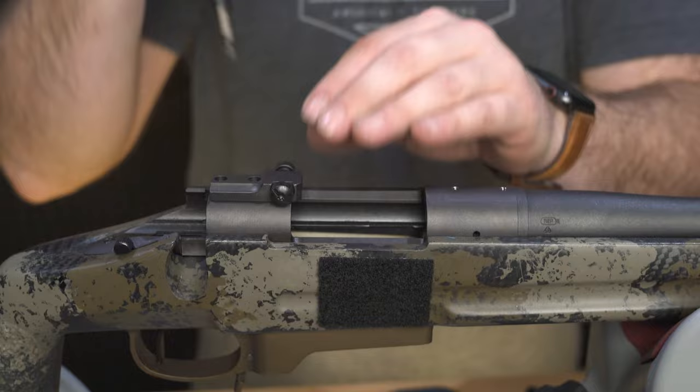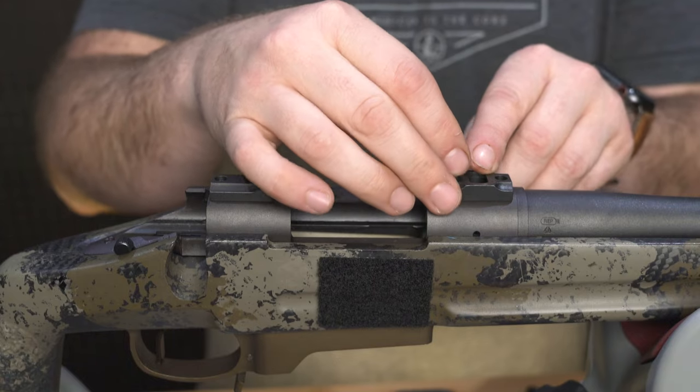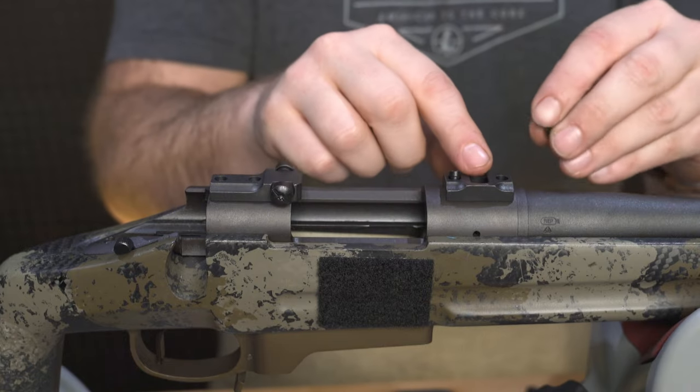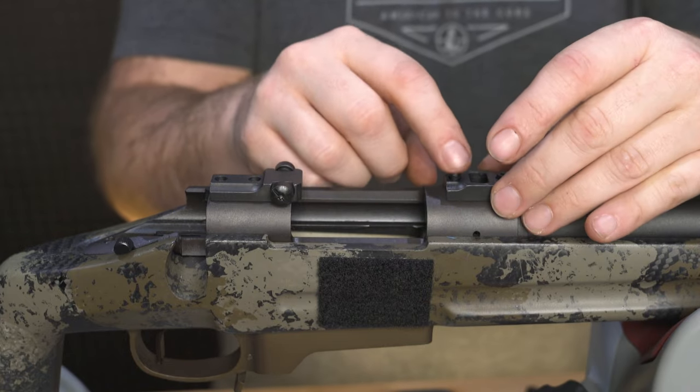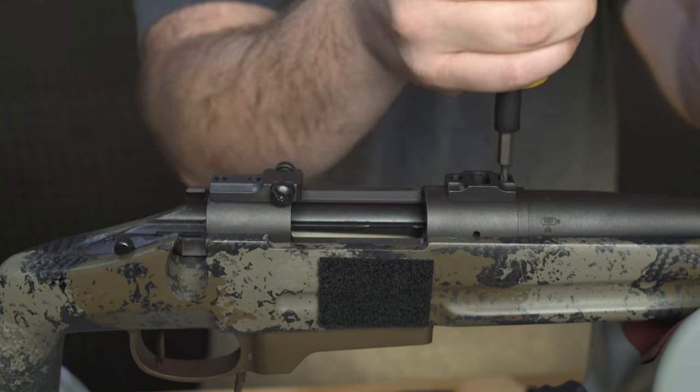Set the front base onto the front of the receiver and align the screw holes in the base with the holes on the receiver. Once again, insert the screws through the holes and tighten them down finger tight. Torque the front base screws to the appropriate setting.